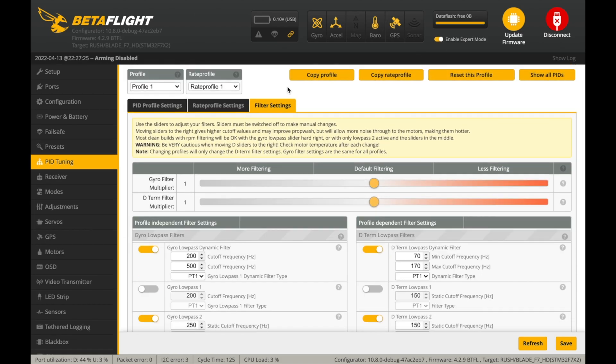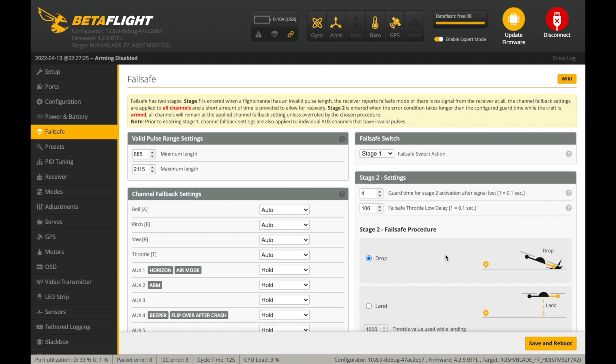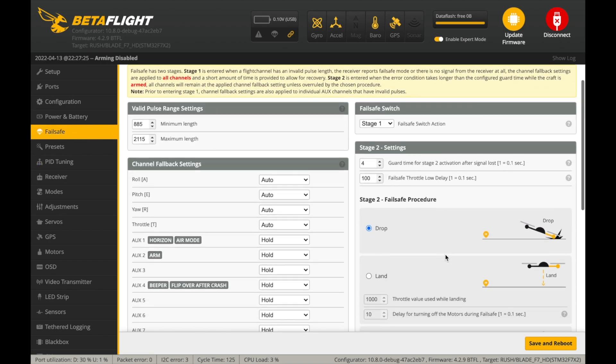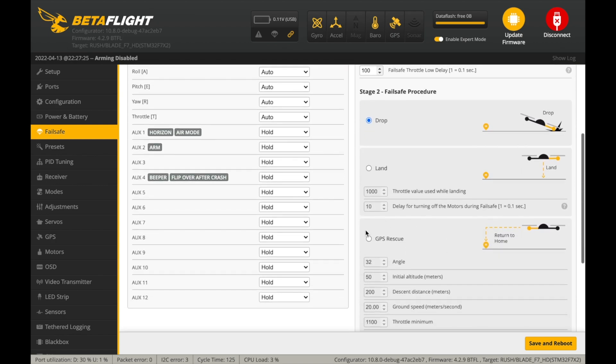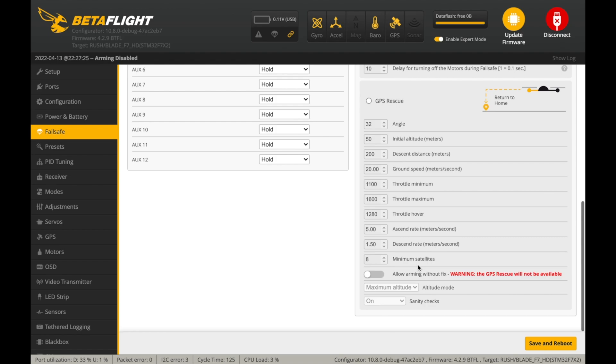By default out of the box, the Betaflight GPS Rescue feature is disabled, so in case you'd like to use it, you should manually enable it. But before that, in case you're not familiar with this feature, I recommend checking out my tutorial.